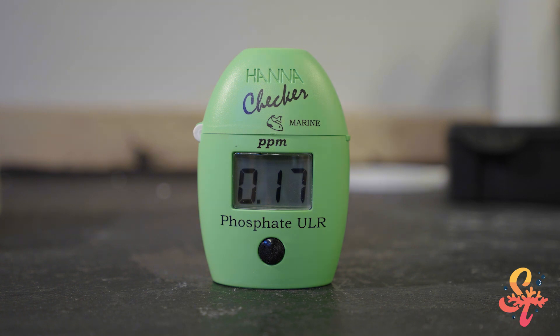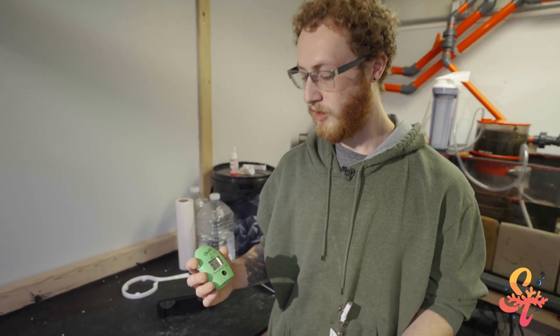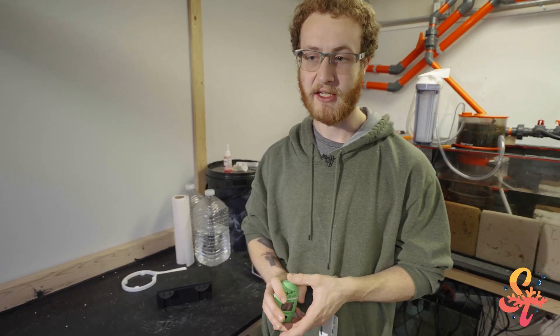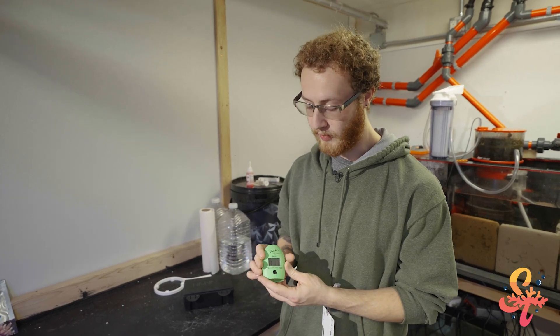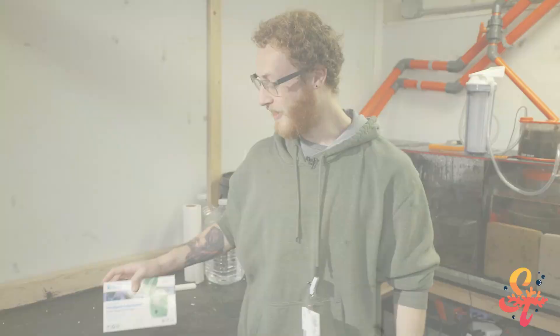There's the phosphate reading for this tank. The phosphate reading came out as 0.17, which is a lot higher than we actually want it to be. I've been battling the phosphates for a little while — it's actually quite a bit lower than the previous time I checked it, so we're on the right track of getting them down. The range we'd like them to be is 0.03 to 0.05, so we still have quite a bit of a ways to go. That's how you use the Hanna Phosphate Ultra Low Range Checker. Thanks for watching and remember, if you enjoy our content please like, subscribe, and ring the bell for notifications to join us on our journey through the sea.